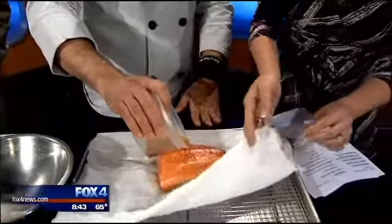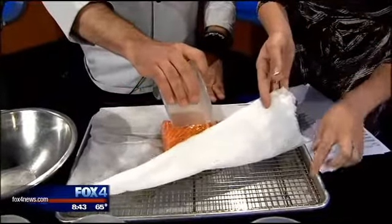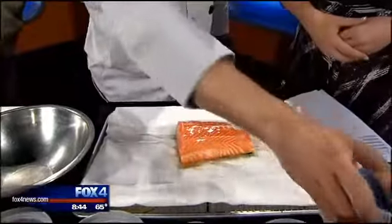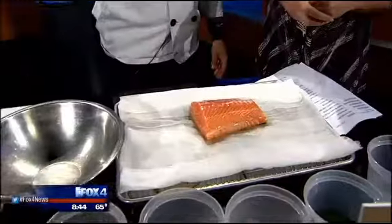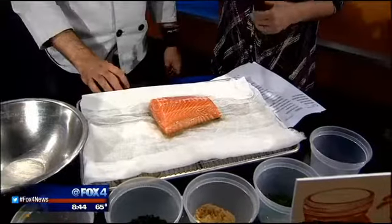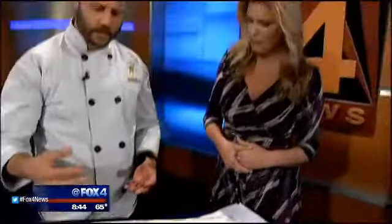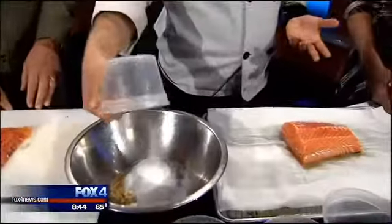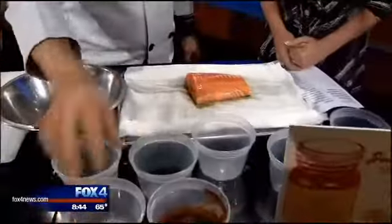Let's see how you have this set up. I've got a tray with a little rack so that the juices can go through. The cheesecloth we put on there because it's going to hold all of the ingredients in. Basic cure ingredients are salt and sugar — that's it. We spice it up and add a little more.